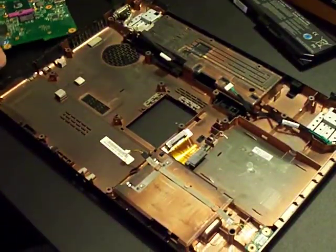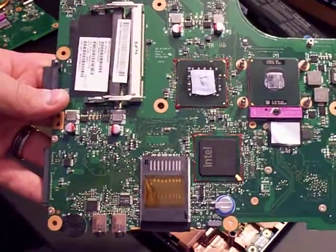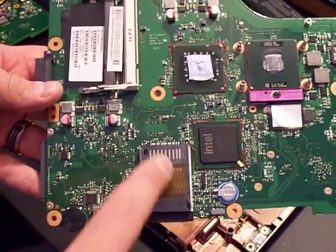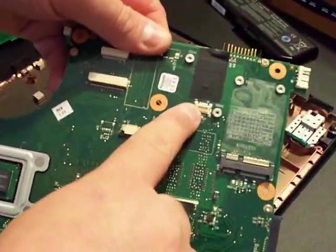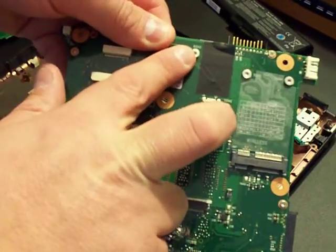I have a GL40 chipset motherboard out of a S7905 sitting here. Here's the SD card reader attached, and here is the port for the 56k modem and the two PEMs.